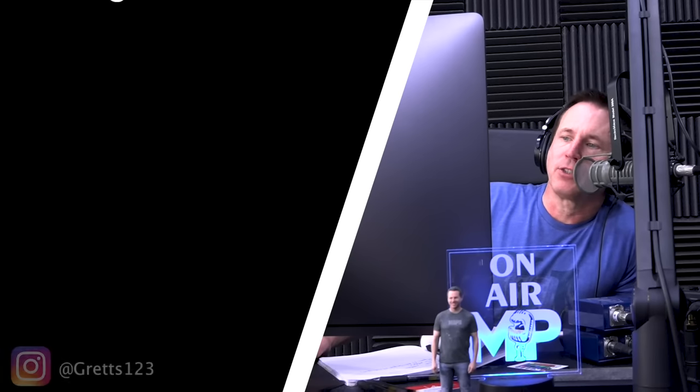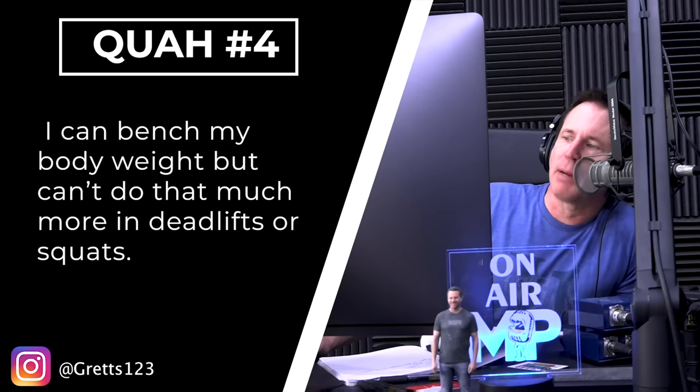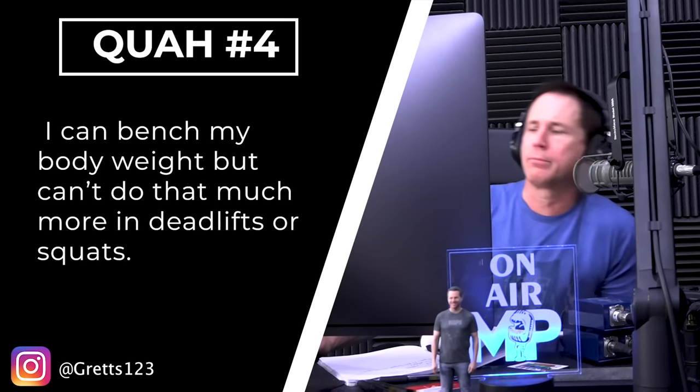The next question is from Gretz123: Is there an ideal ratio of strength you should have between your bench, deadlifts, and squats? I can bench my body weight, but I can't do that much more in deadlifts or squats. So normally what you'll find is that you can bench a certain amount of weight, you could squat more than that, and you could deadlift more than that. Typically your bench is the lowest, then squat, then deadlift — for most people.